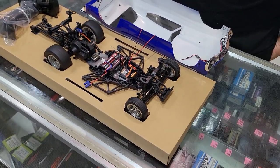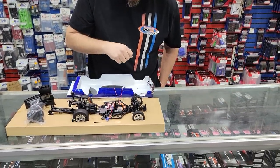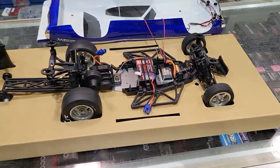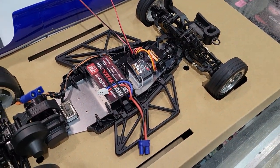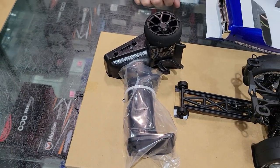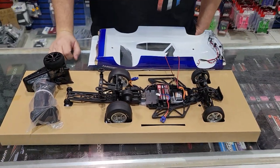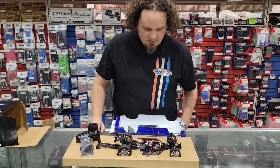This one, unlike the Mini B and Mini T ready-to-run, does come with the SLT-style Spektrum receiver and a version of that radio. The SLT2 — you can see it there, maybe in the glare. It's still kind of a small controller, but it's a small car, so that makes sense.